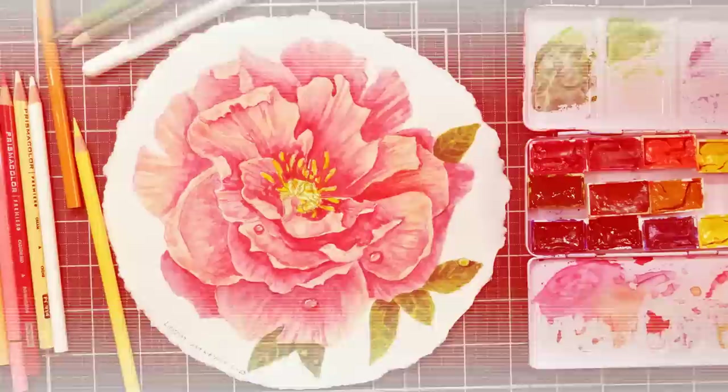There you have it — I really had a good time doing this painting. I hope you enjoy the time lapse, and if you'd like to learn this in real time you can check it out in Critique Club. Link is in the video description. Thank you so much for watching today. Until next time, happy crafting!